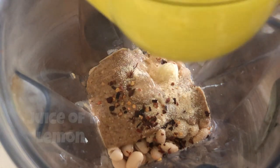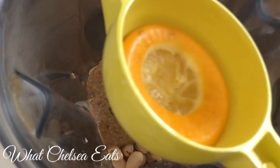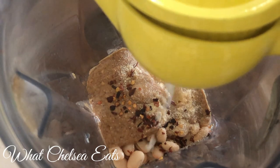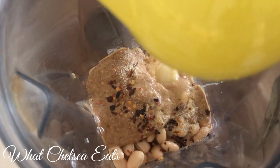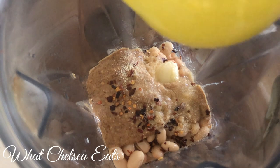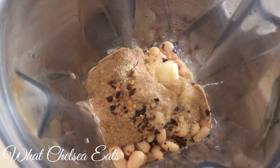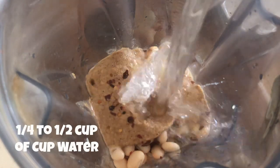Next is the juice of one lemon. I'm using Meyer lemons — they have delicate skins so they're hard to squeeze. I like to use this lemon squeezer; I'll put a link below in case you're interested. It helps me get all the juice out and also keeps the seeds from falling into the blender, because blending lemon seeds into hummus doesn't taste very good.